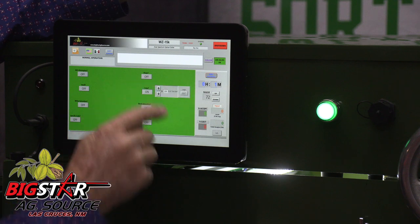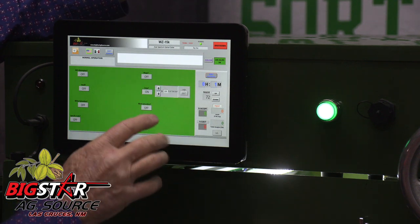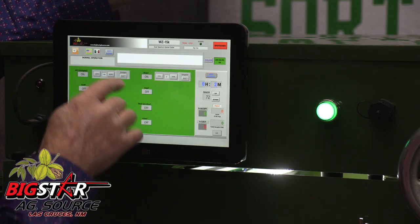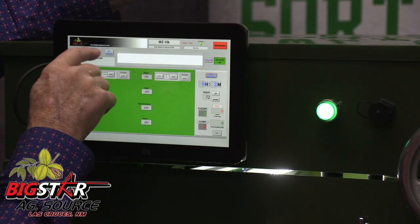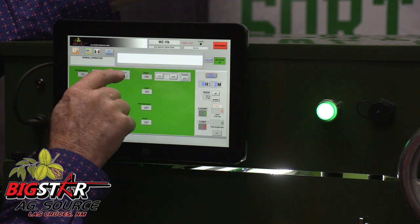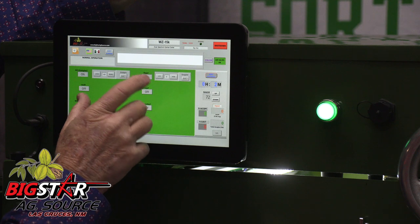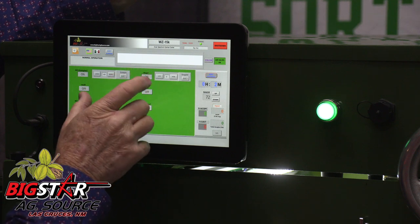Or you can eject the jumbos — the larger ones — by just pushing the button and leaving it that way. The sorter always powers up in normal operation and operator mode, with very minimal adjustments for the operator to just run every day for a clean sort.